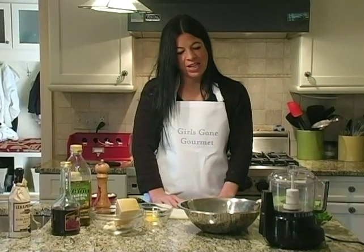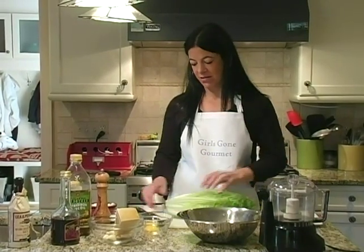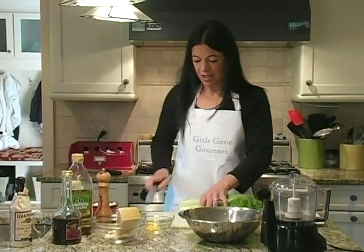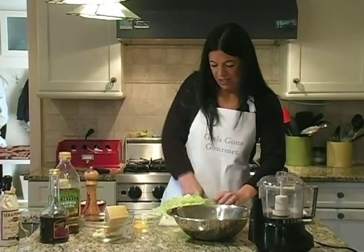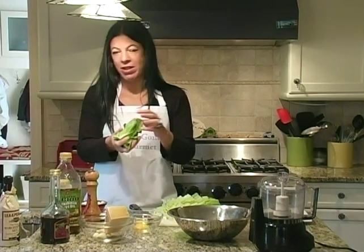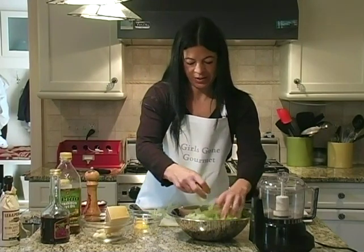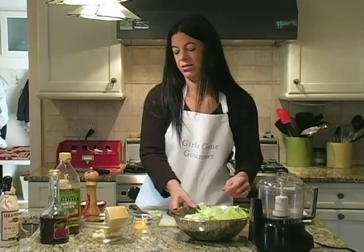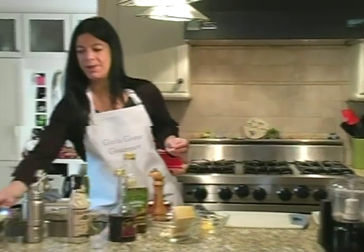We're going to start by chopping the lettuce. I buy pre-washed romaine hearts — makes life a lot easier. Just cut off the core, then chop it. I take off the top rough part; I don't think it tastes as good. Really the core is the crunchy part. Put that in our bowl. You can do this earlier — without dressing, the lettuce should stay for a couple of hours. Keep it in the refrigerator; it'll stay nice and crispy.